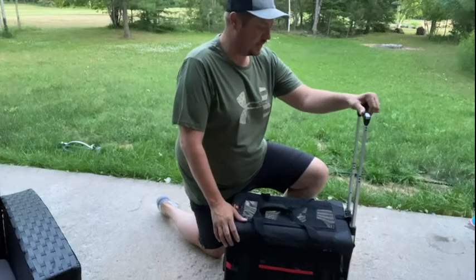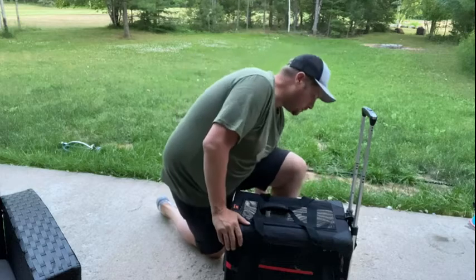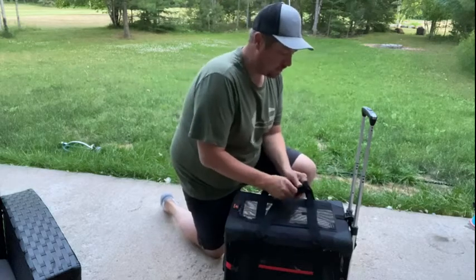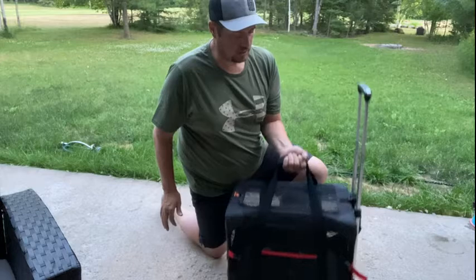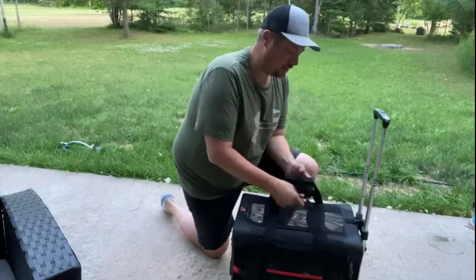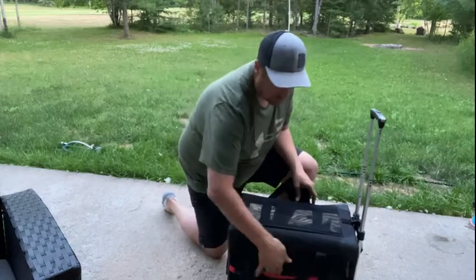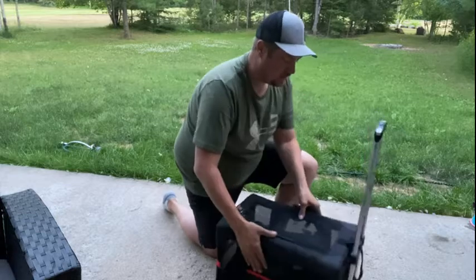I want to talk about this pet carrier that we got on Amazon. It is a nice quality material, comes with a nice handle that's velcro so it's lightweight. Our dog is a chihuahua, she's probably about 11 pounds. It has the straps and nice ventilation, and there's a pocket on the side.